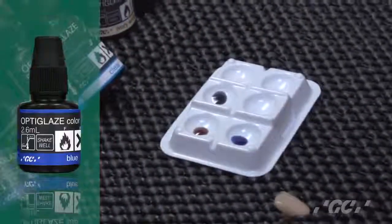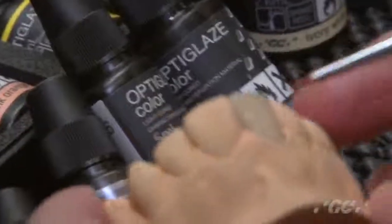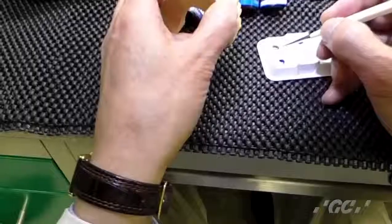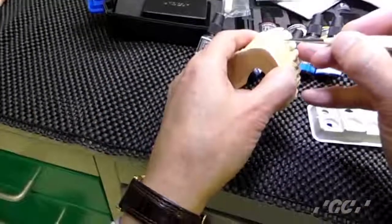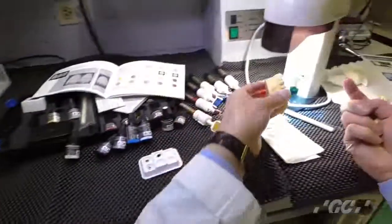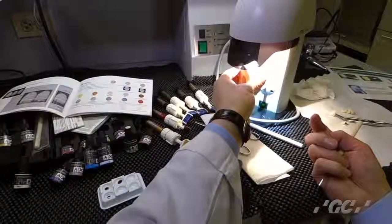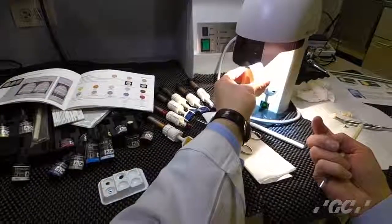Now I will do internal stains. First, if you want it a little darker here internally, this time use A shade. Just paint it on. This time is just 10 seconds — light cure it. Just temporary cure it, not completely, like half cure.